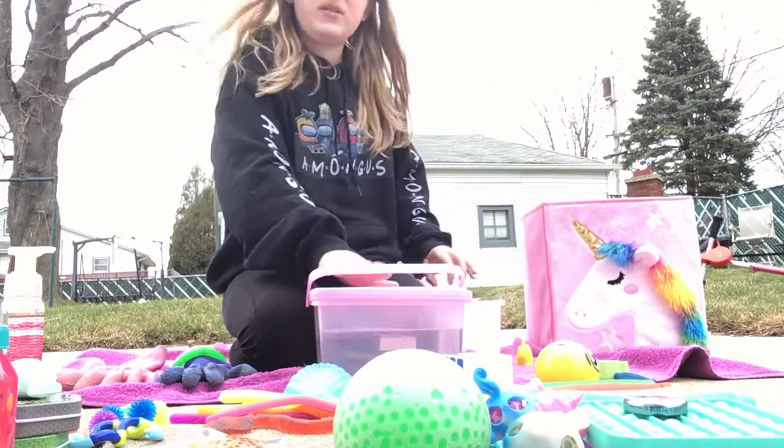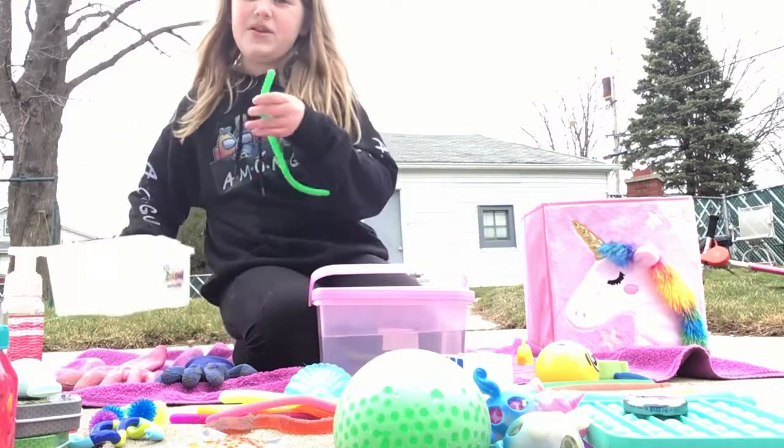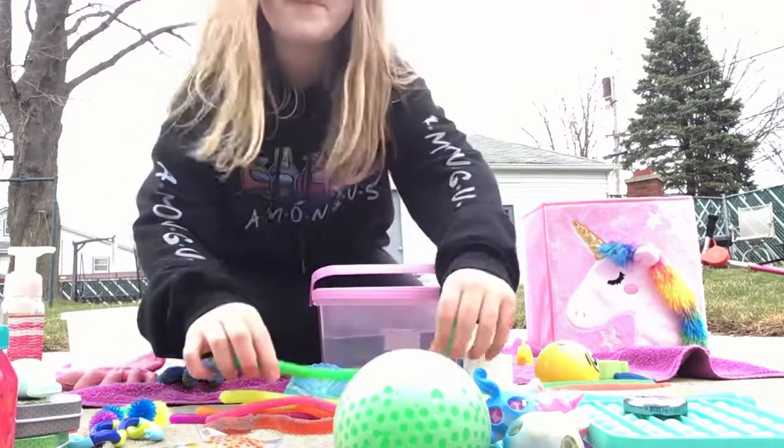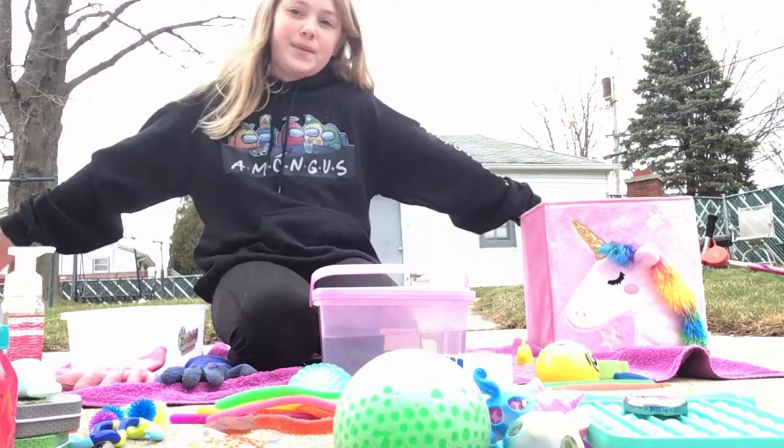Now we have the water, which I'll open once we open up. And then this is what you're going to get when you buy something — you're going to get that box. Come back for when I open up shop. Bye!